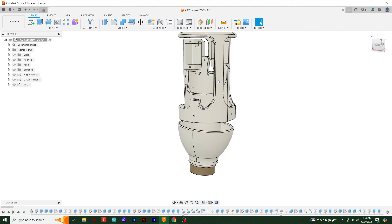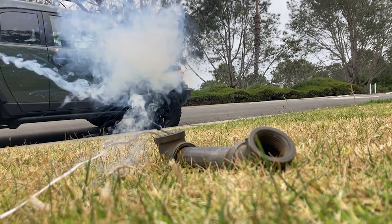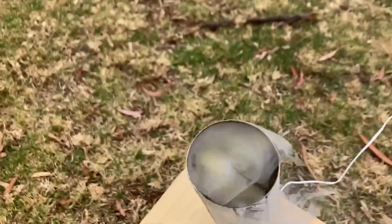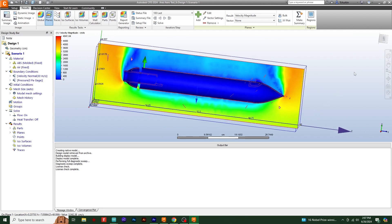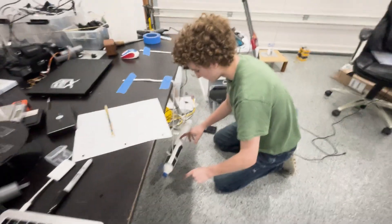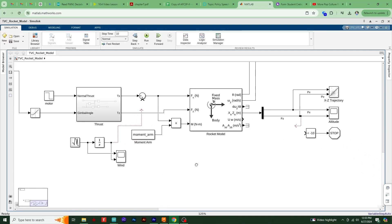The rocket tipped over like that because of a TVC failure. Because of this, we upgraded our TVC to what we call the A5 Compact. We also experimented with black powder parachute ejection charges to save space. After that, we used a fluid dynamics simulation to get these cool pictures, which double as a way to make sure the rocket is aerodynamically stable. The day before the launch, we also did a full systems test, where we simulated altitude change by walking up and down a hill. After calculating rotational inertia, we plugged it into Simulink to get control algorithm gain values, instead of rolling dice.